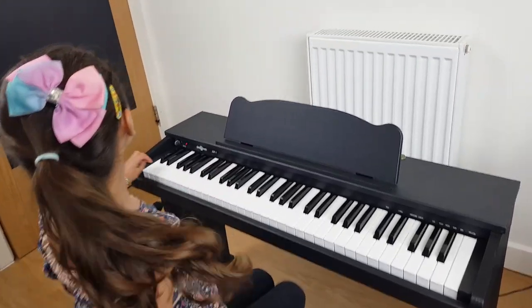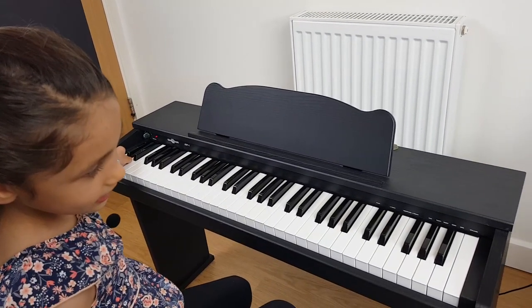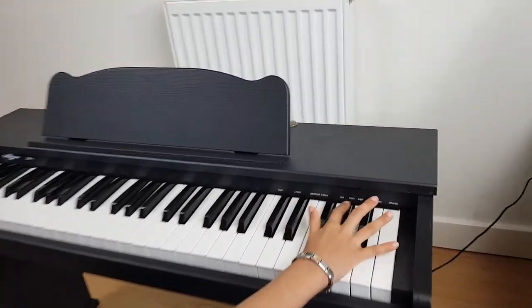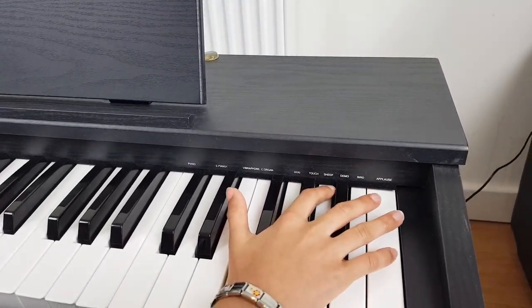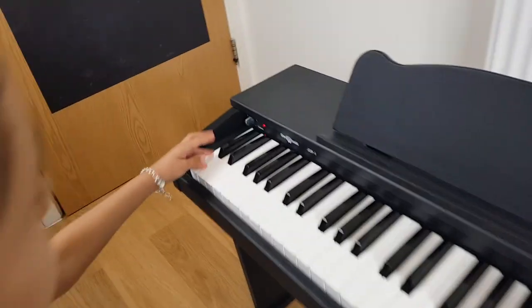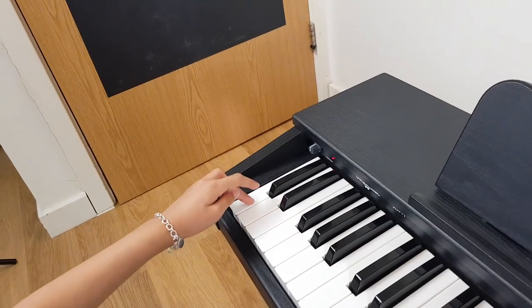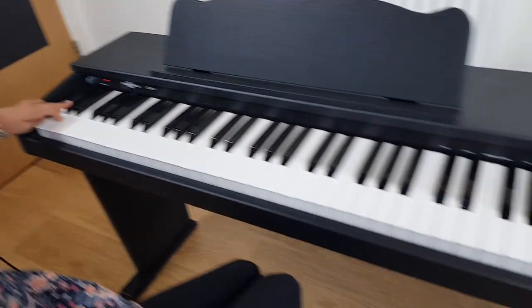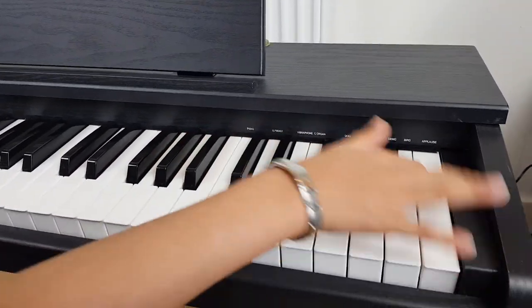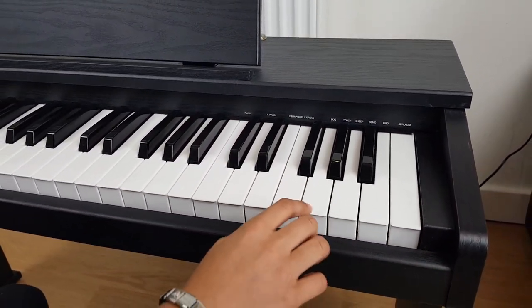Oh my god, you can also make funny noises and music with that — like dog, sheep, demo, bird. By pressing down these three buttons again — I don't really remember how to do it. Can you see all these words? All these words are what sounds we can make.